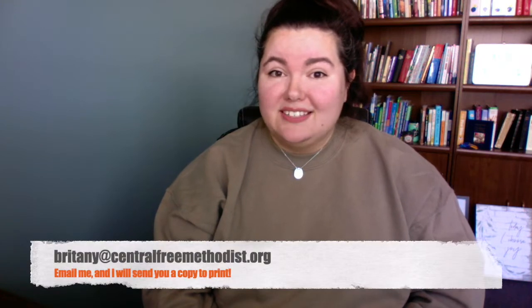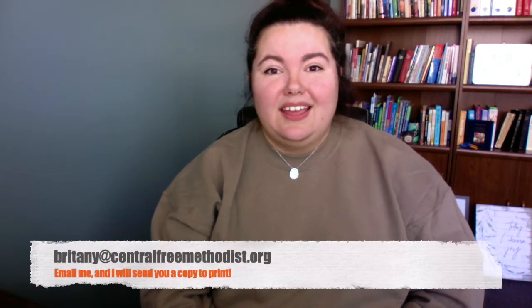If you go to Central, then you probably got a Lent bag at the beginning of Lent, and in it was this Resurrection Story craft set. If you have that, go get it — you're going to need it right now. If you don't have a copy of that, then email me at Brittany at centralfreemethodist.org and I can send you a copy of the file so you can print it out.